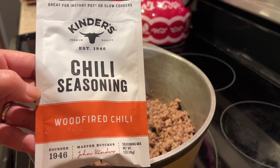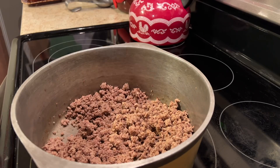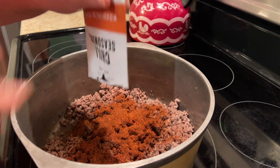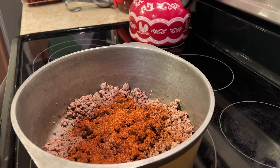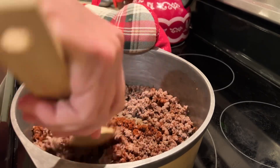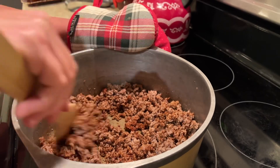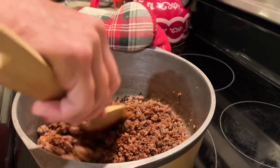I'm going to be using this Kinder's Wood-Fired Chili Seasoning Mix. I purchased this at Walmart and I'm not getting paid by Walmart or Kinder's to tell you this. A sweet young friend of mine made a pot of chili using this Kinder's Mix and it was just so different. It has a sweet, smoky flavor to it and I couldn't wait to make a pot of chili with this. My husband really liked it too and he agreed it's just different.